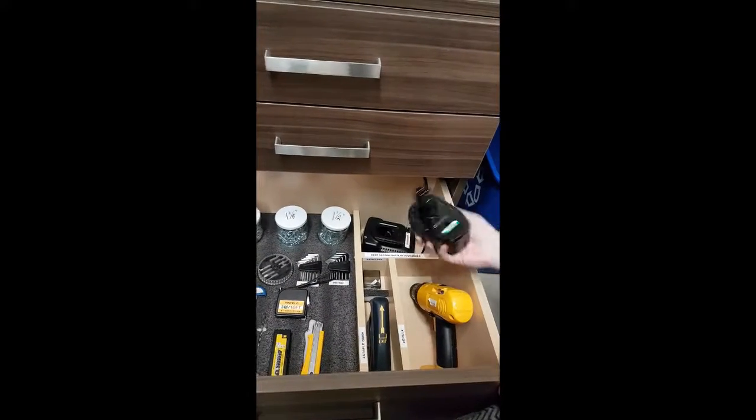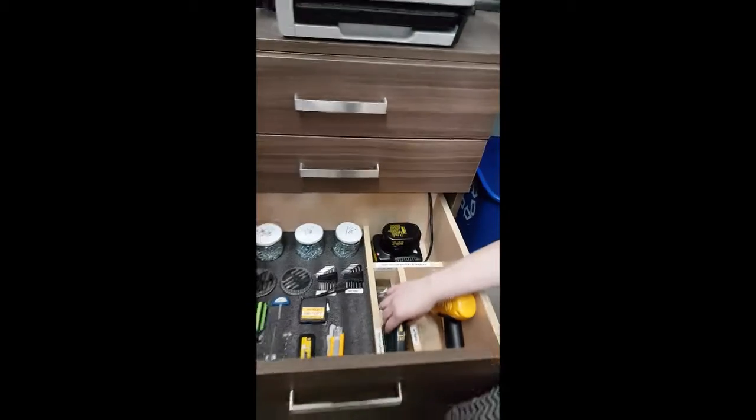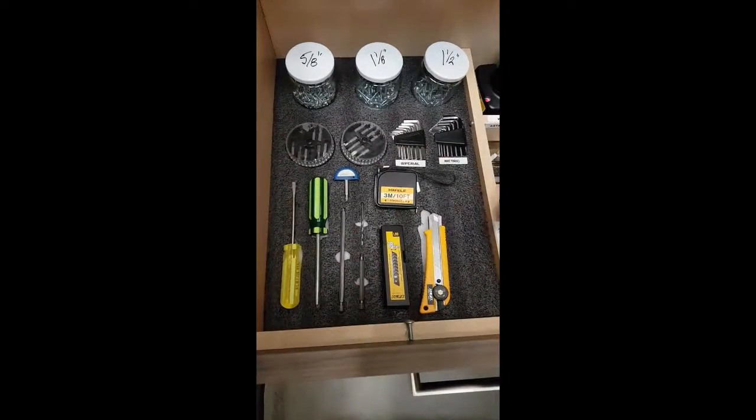So now it's just — if you need your battery, you can take your battery, charge it, and put it back in. And we now have everything with a spot, so if I take the tape measure you can see it says 'tape measure' so we know what goes there.